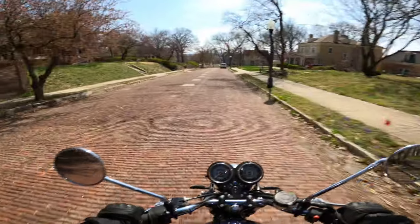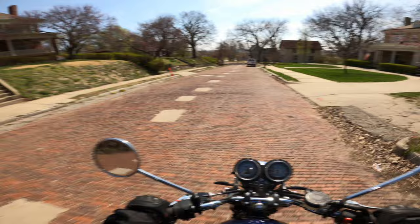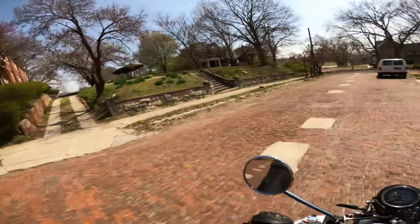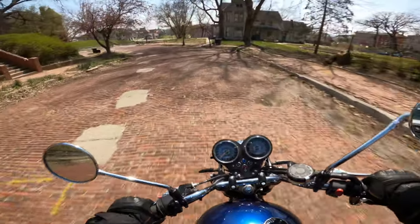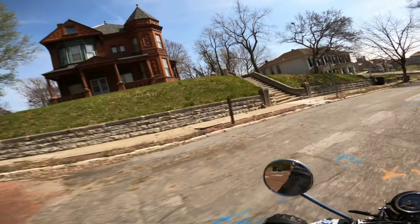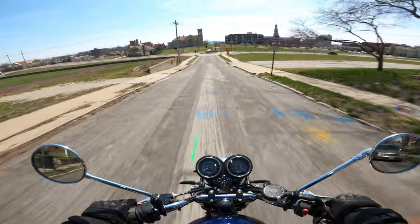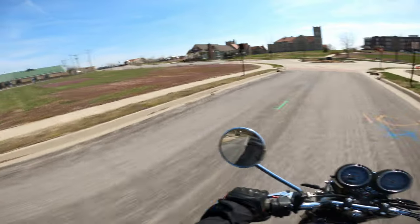Old brick roads — that's what the wealthy folks had. They had brick; they left all the dirt roads to the peasants. Nice three-story old brick homes — super cool. Getting back to the Bonneville, this old brick road is actually an excellent test for those Ohlins. We're going to go down to the Northwest Parkway in St. Joseph, blast through some corners, lean it over a little bit, and you'll get to hear that induction noise I was talking about.